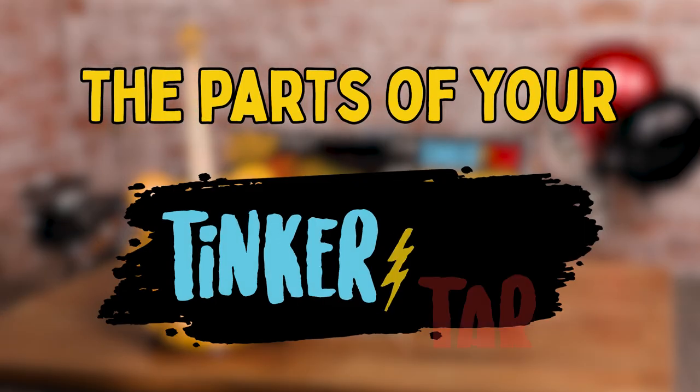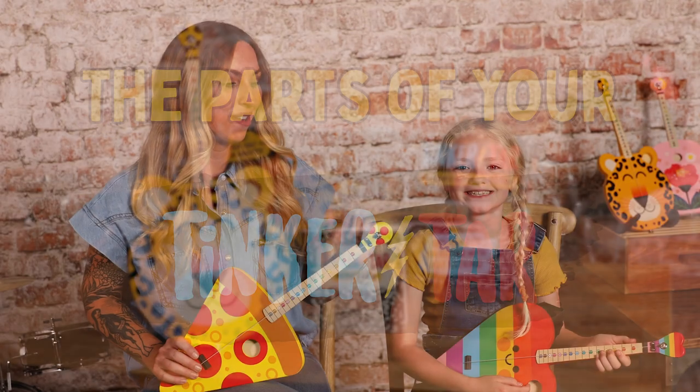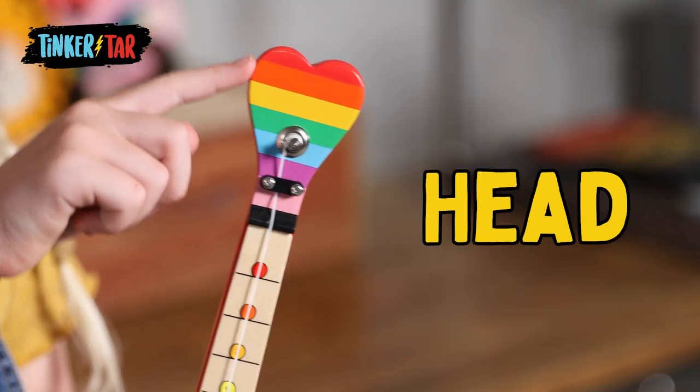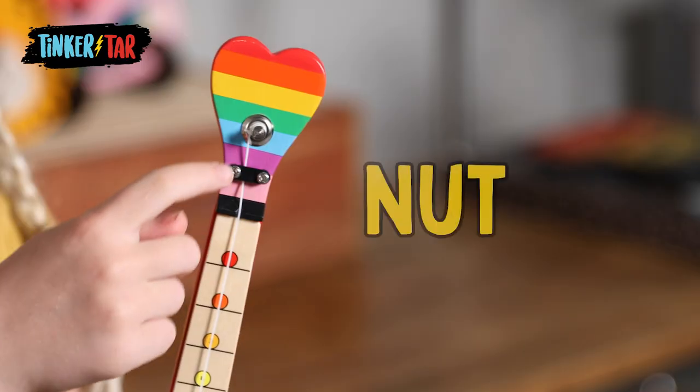We're going to introduce you to the parts of your Tinker Tar. First, you've got the head, then the tuner, the nut.